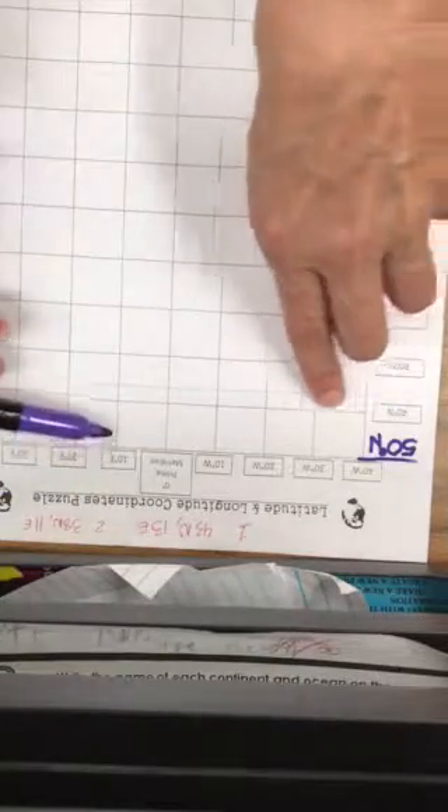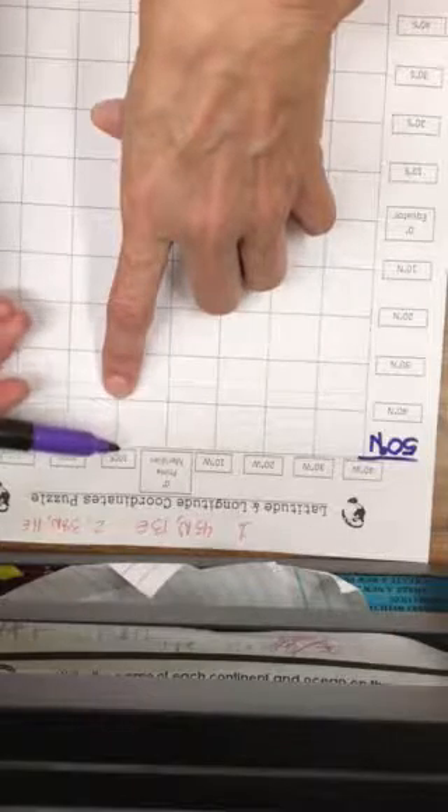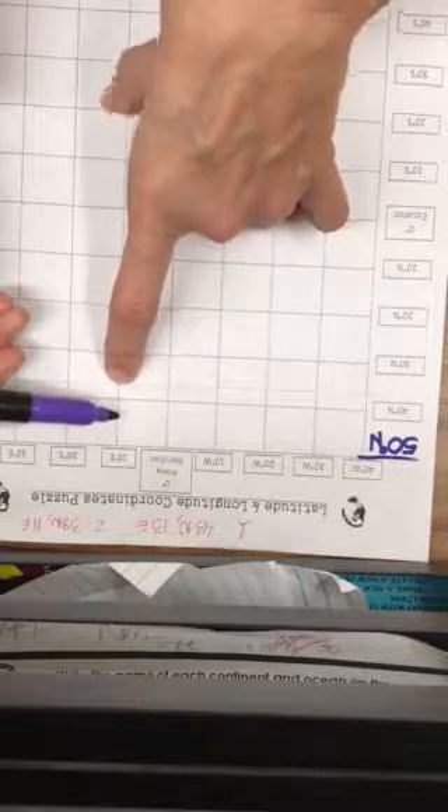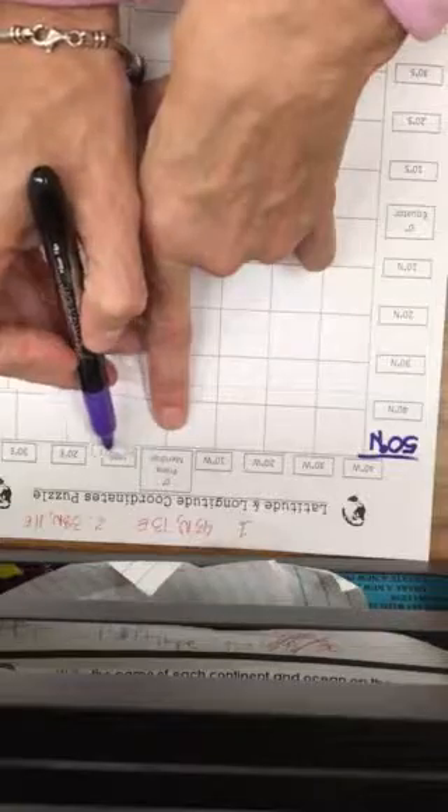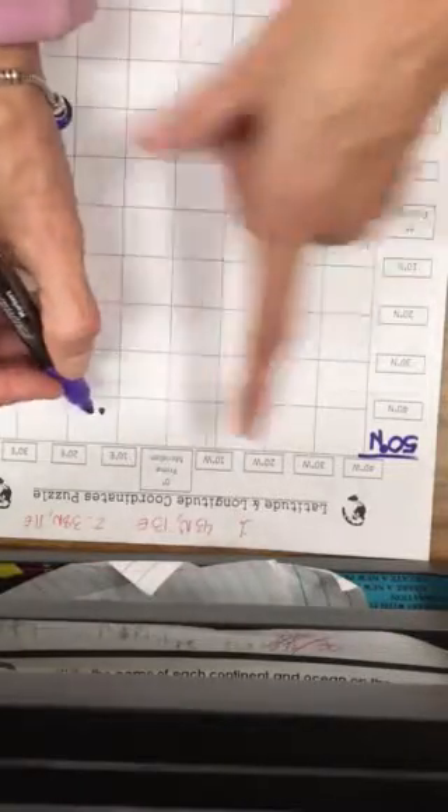They go in order. What you're going to do is find the 40 line — it's going to be pretty close to 43 — and then you're going to find the 10 line because it's going to be close to 13. We're going to go together to see where they would meet. So this is 40; we're going to go up a little bit because we're going up to 43, right around here. But we're still on the 10, so we're going to go over a little bit and put my dot here. We're counting from 10 to 13, going towards the 20, so that's why we put it there. That is where you're going to put your first dot.